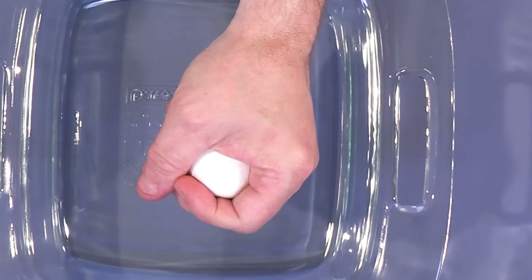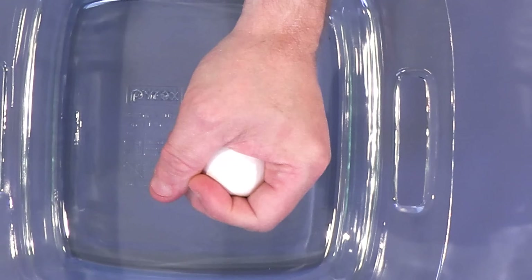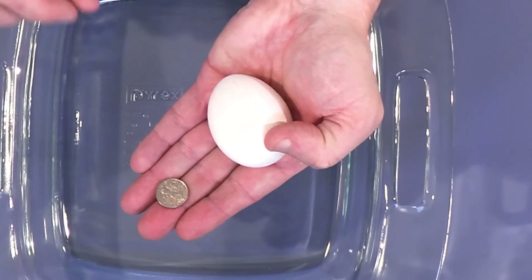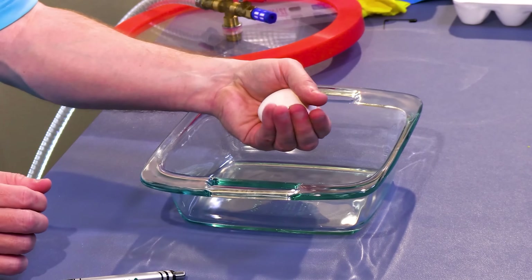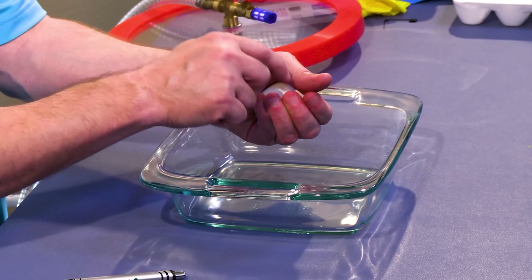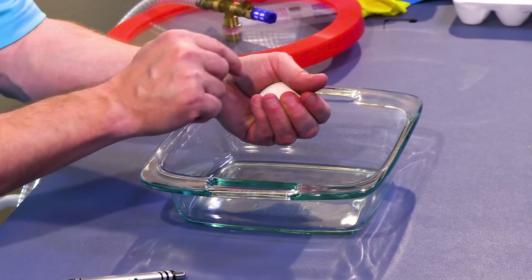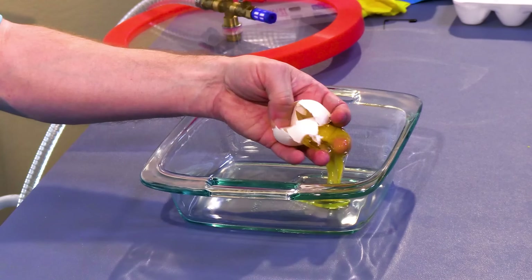I'm squeezing pretty strong, maybe not all of my strength, but a good chunk of it, and I can't break it. If I just put this in my hand, I can't really break it too easily. But if I put a dime here and do it like this, I'm concentrating a lot of the force on the edges of the dime, and very, very easily, I broke this egg.